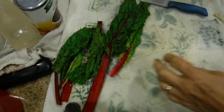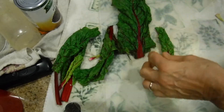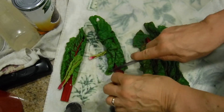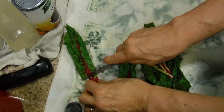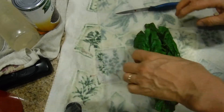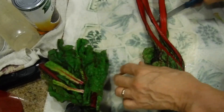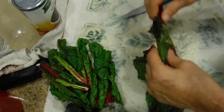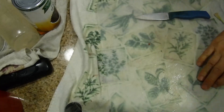With the extra chard, we're just going to take the stems off and put them in the fridge — I can cook them up the next day like I do with my stews, so nothing will be wasted. These leaves over here that are kind of dead-looking — this one's almost dead so we won't use it — but the other leaves are just fine and we'll put those in the fridge too.